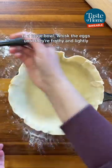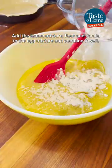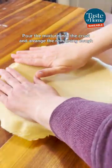In a large bowl, whisk the eggs until they're frothy and lightly brush it over the pie crust. Add the lemon mixture, flour, and vanilla to the egg mixture and combine it well. Pour the mixture into the crust and arrange the remaining dough over the filling.